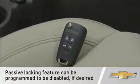The keyless access system incorporates a passive locking feature that automatically locks the vehicle several seconds after all doors are closed, the vehicle is off, and at least one transmitter has been removed from the interior.